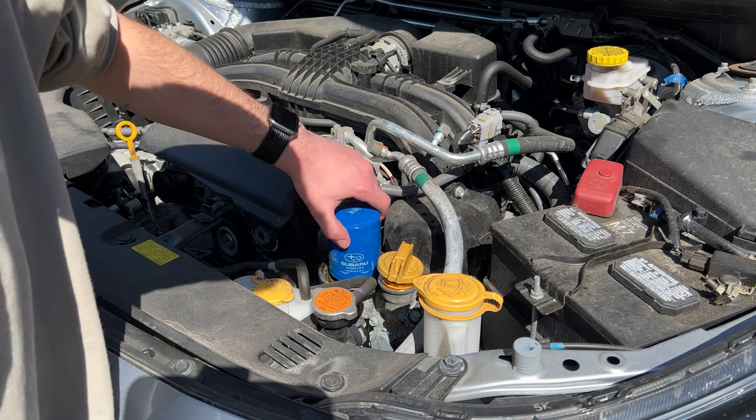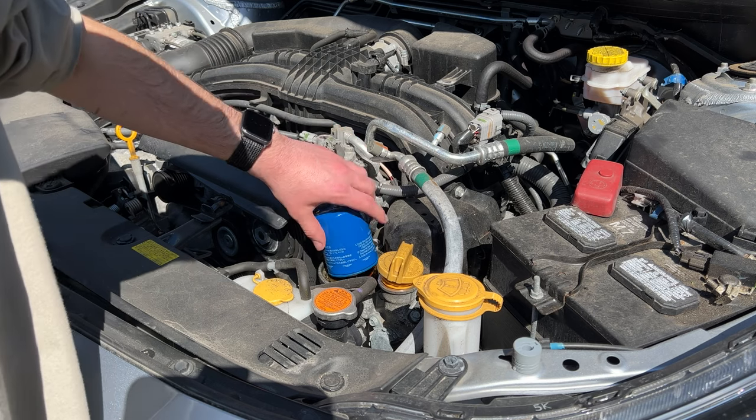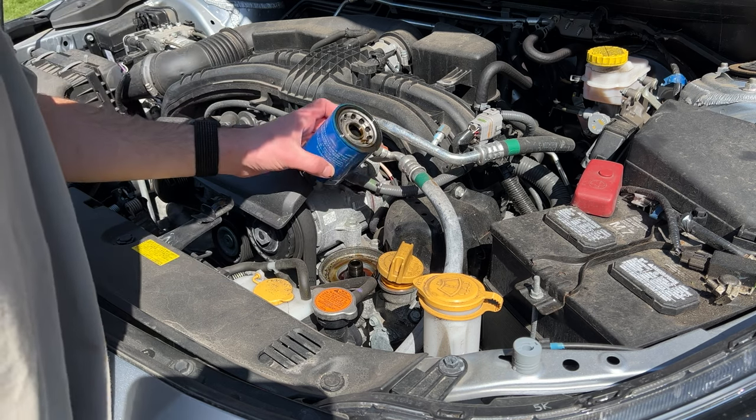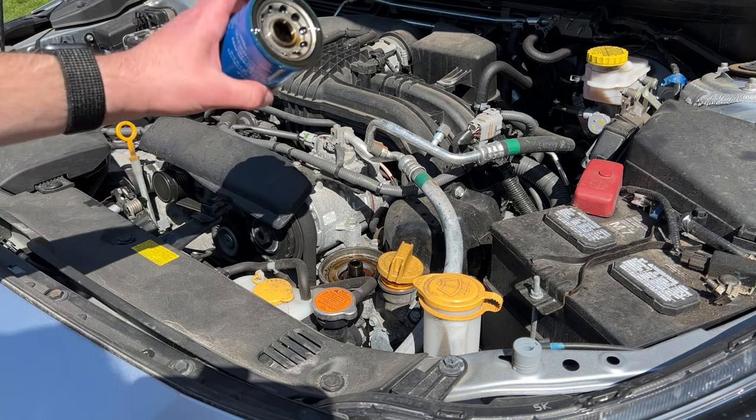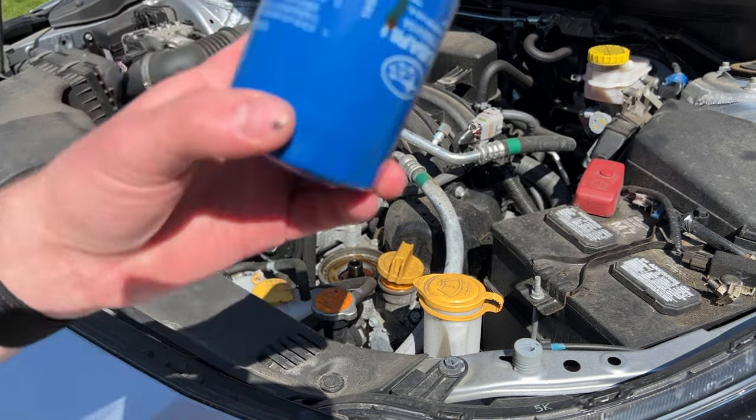As we did before, the filter was just spun on, so we can just spin it off. Because this is a top-loaded filter, the engine oil dumps right out of the filter back into the engine. This is the old engine oil filter.